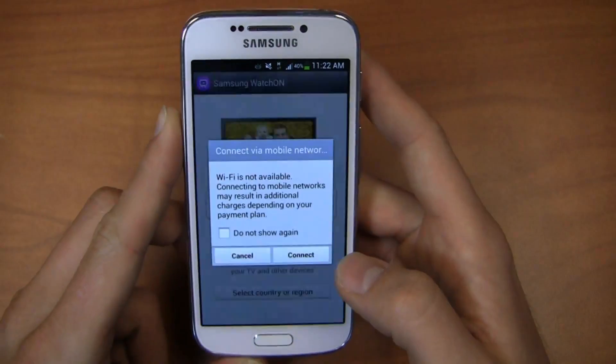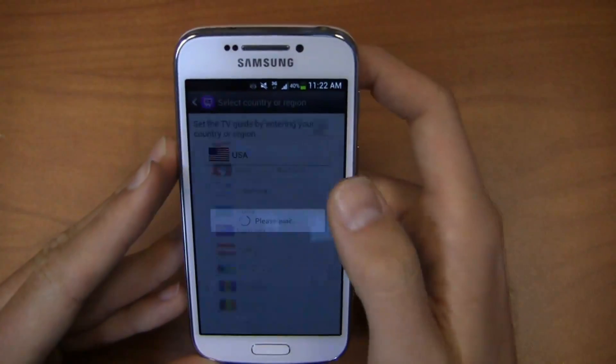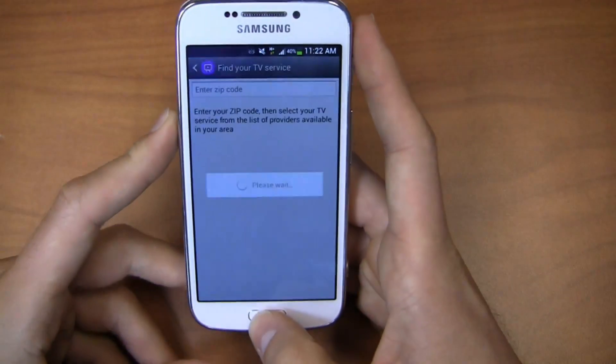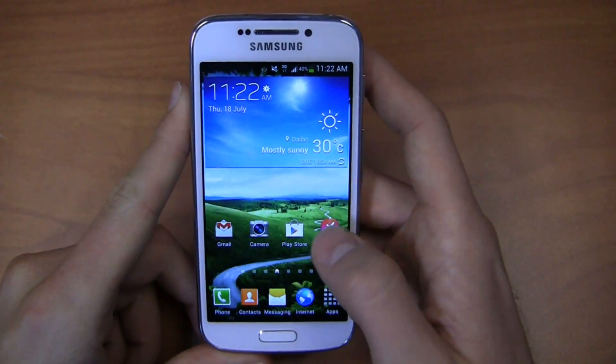This device also has WatchON, so you can use it as a TV remote thanks to the IR blaster on top. You set it up by selecting your country or region — USA in this case — and then you can program it to control your TV at home, at work, at the gym, and so on.